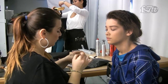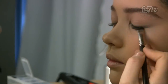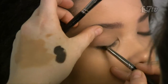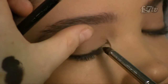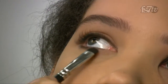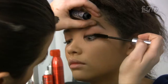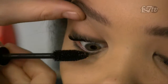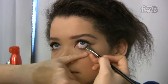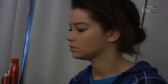Next I want to define her eyes a little bit. Using a gel-based liner, I'm extending the line just slightly to extend the shape of the eye. Then using Dior Forever nude brown liner on the inside of her eyes.